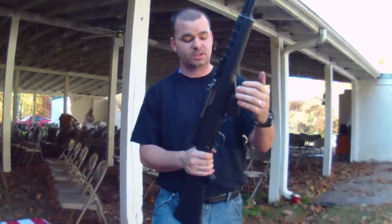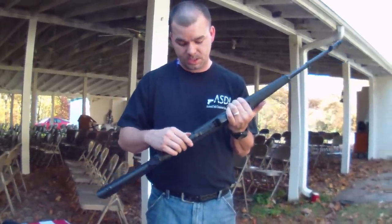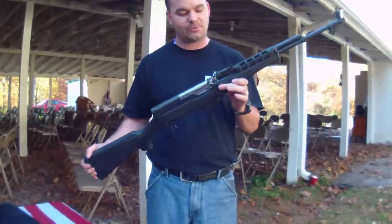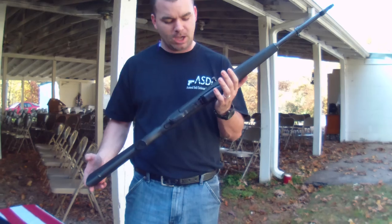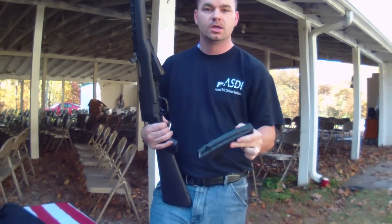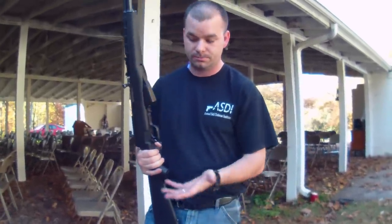It is not detachable. It's fixed in place. As you can see right there in the video, the safety is very, very simple. It just basically blocks off the trigger. It does not block the firing pin, and guys have issues with that, but it doesn't bother me that bad. Very, very nice rifle. Now, some of you may want to sort of upgrade this tactically speaking, and add a detachable magazine. This is a 20-round TAPCO detachable magazine. Very nice. TAPCO makes some pretty good stuff, and I like these. These are tough.